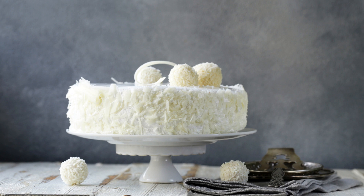This coconut sheet cake is perfect for any occasion, from birthdays to potlucks. It's a crowd pleaser that's easy to make and delicious to eat. Give it a try and enjoy the tropical taste of coconut in every bite.